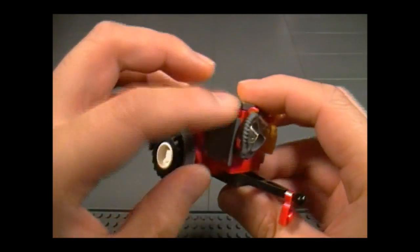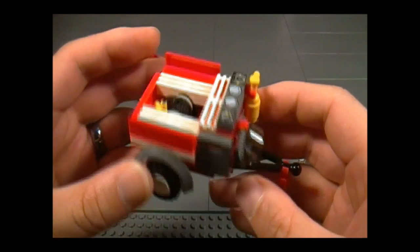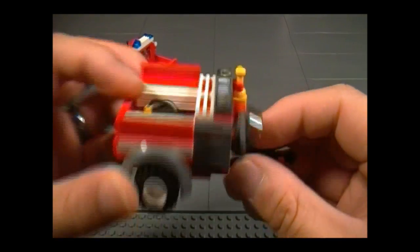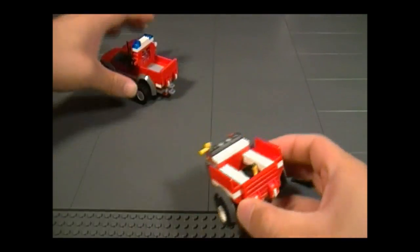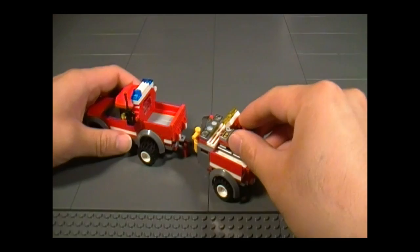I guess we'll figure that out later, or you can just use your imagination. Over here we have another compartment, which is empty. And we have more dials up here — probably to see how much water you have left, which is easy: zero. And now we'll just take this and attach it right there, and now we're off to go fight some fires.